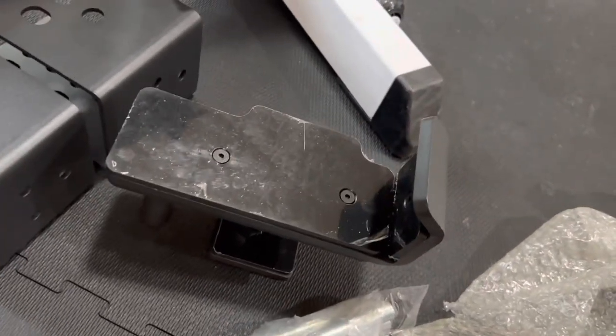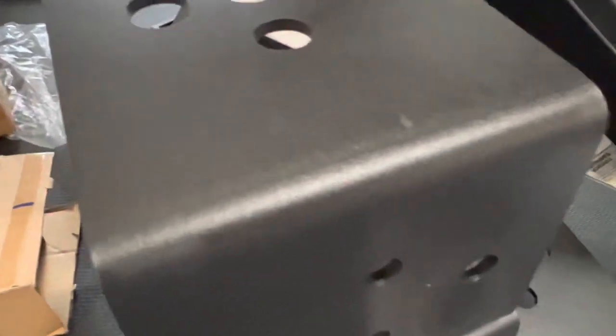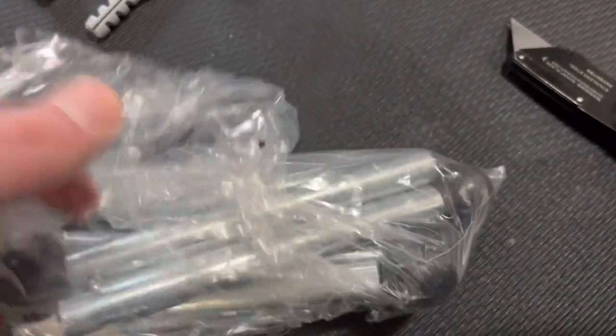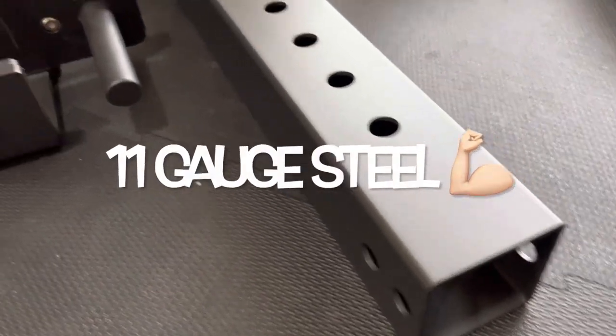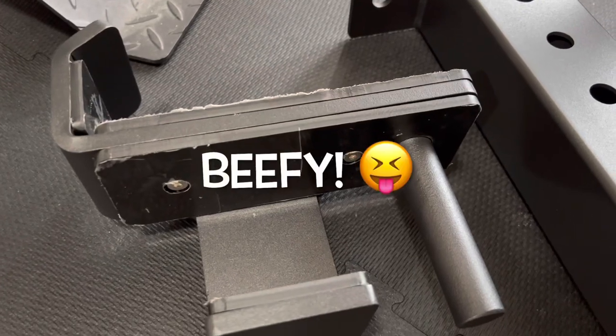It doesn't compare to an iPhone unboxing, but it's nice. Some minor blemishes, but I can live with that. They've got everything wrapped up really well. Just to clarify, this is 11-gauge steel and this is a 3x3. Those J-hooks are pretty beefy.